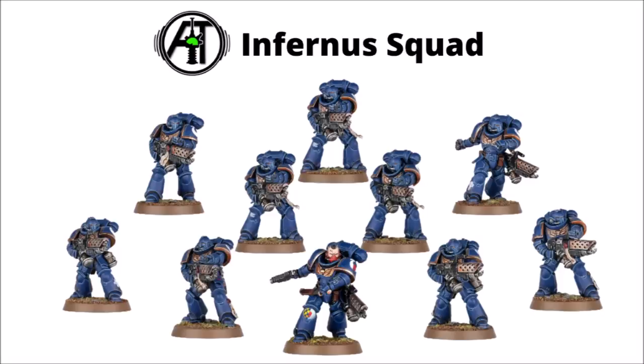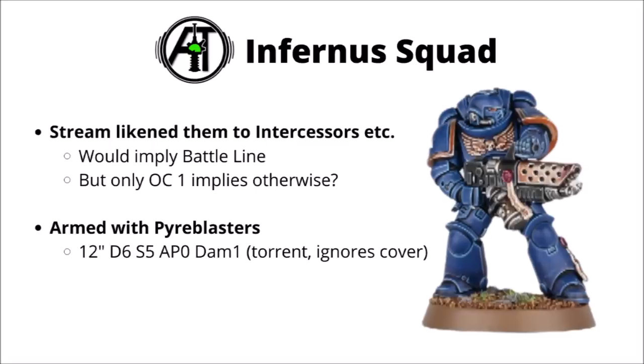Manning the battle line in this box is the Space Marine Infernus squad — a full squad of Space Marines armed with the Pyre Blasters, the flamethrower-type weapon that the Black Templar Space Marines had in the previous edition. Really quite a lot of close-range barbecuing goodness. It's an interesting prospect to bring entire squads of Space Marine flamers — very good at melting through hordes, though struggling with anything too heavy. The Salamanders players will be having a good time with these. On the stream it seemed to liken them to Intercessors, though they're only objective control-1, which might imply they're not battle-line.